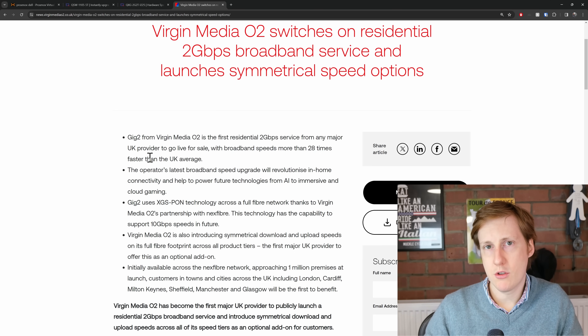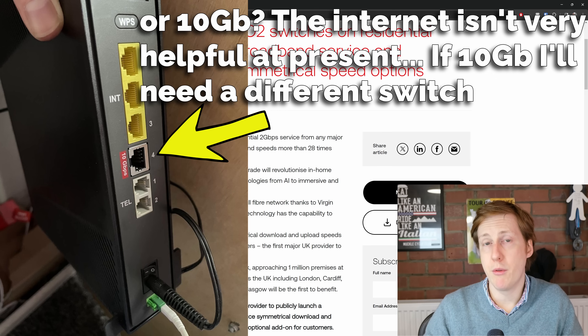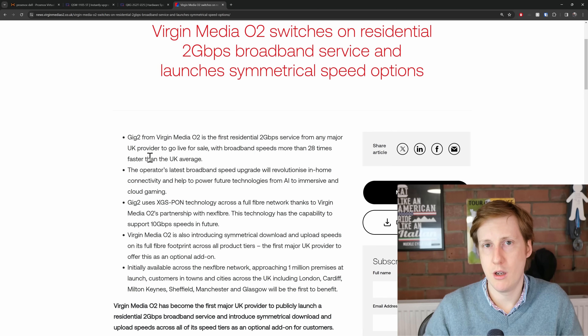Now when I buy this service it's obviously going to come with the Virgin Media branded hub — I'm not sure who manufactures that, I'll cover that in future videos. That will obviously come with 2.5 gig out of the box, which is great if you just have a standard setup where you use your ISP router, plug in your devices, games consoles, whatever, and most of your traffic goes over Wi-Fi. For me, however, and for anyone who's a home lab tinkerer, you probably have your own firewall and switches, and you want to put the ISP router into modem-only mode so you can take advantage of more advanced features within your firewall.